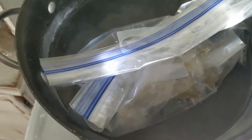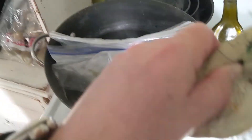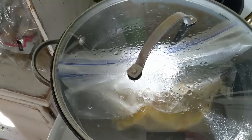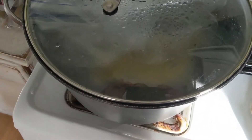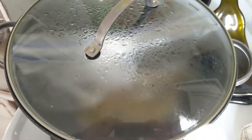You've already sealed it, but you want to keep that seal up out of the water. They're going to expand as they heat up. If you put a lid on it and watch, it'll actually end up pushing the lid up, but it'll cook faster. Just leave them in there for about 15 minutes and they'll be perfect.